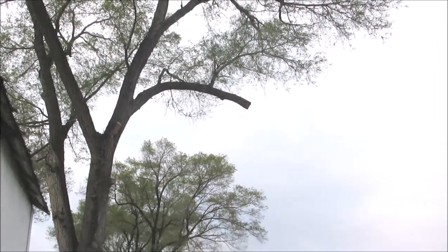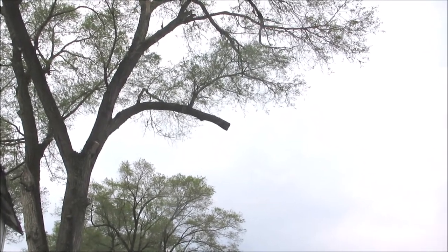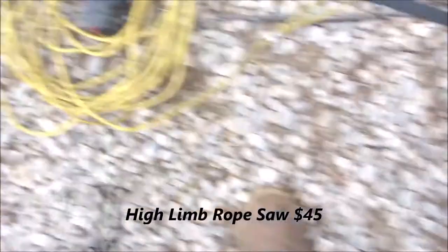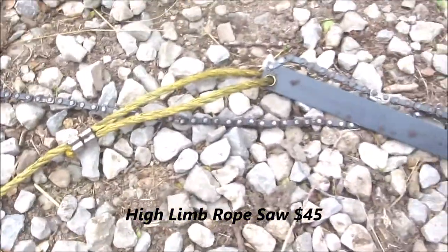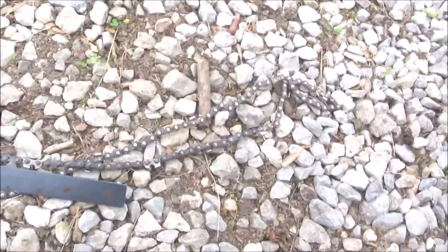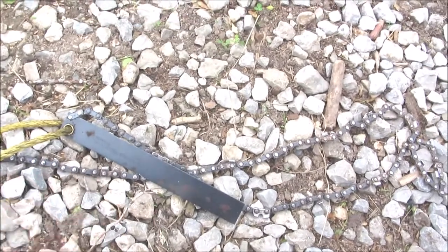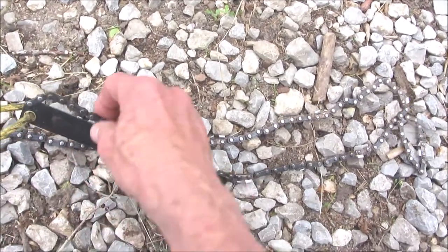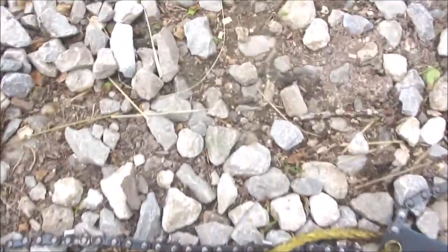There's one right here that we used a rope saw on to get up that high limb. We've got a 48 inch rope chainsaw that we've used quite a bit too. If we've got a high limb that's not hanging right, or if it looks like it might be dangerous on the tree fall, we'll use this rope chainsaw. It works really good using two men.